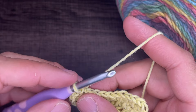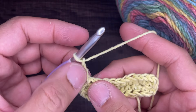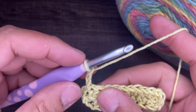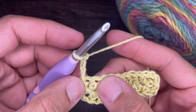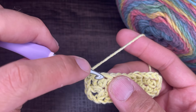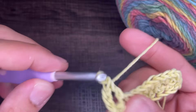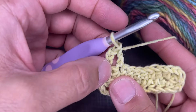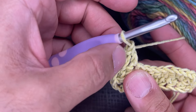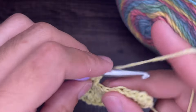For round two, chain three — one, two, and three. The chain three counts as a double crochet, so this round is all double crochets. Go into the stitch next door and give it a double crochet as an upstairs neighbor. Yarn over, go into the next stitch — not here but next door — drop a loop, yarn over, go through two, yarn over, go through two. It's very visible that there's a gap, but that's fine — it will go away, this counts as a stitch. Continue doing double crochets on the tops of every stitch of the side.